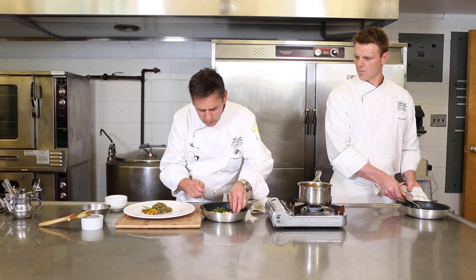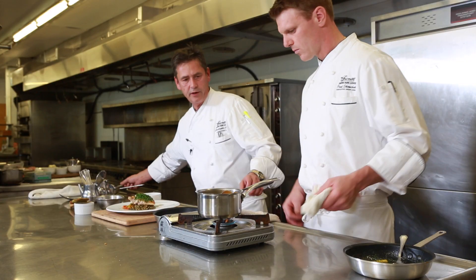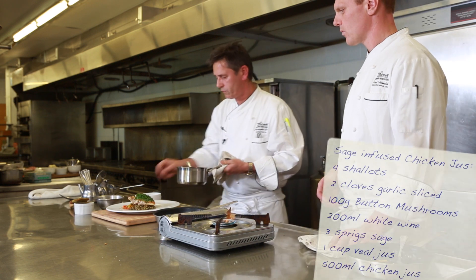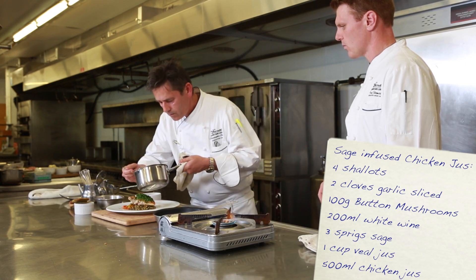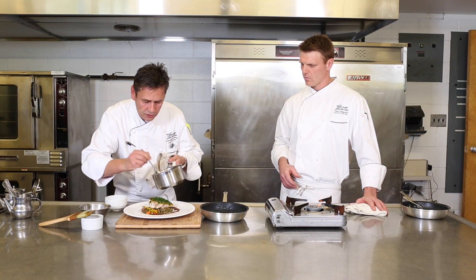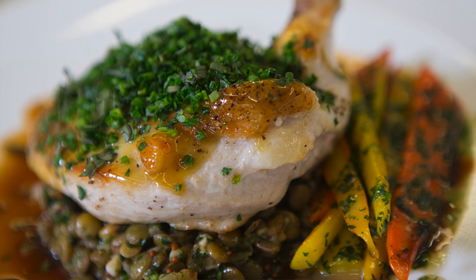Take the chicken and just place it on top. The final touch is the sage-infused jus — add a little bit more jus for color, and a lovely drizzle just around the plate. And there you have the chicken.